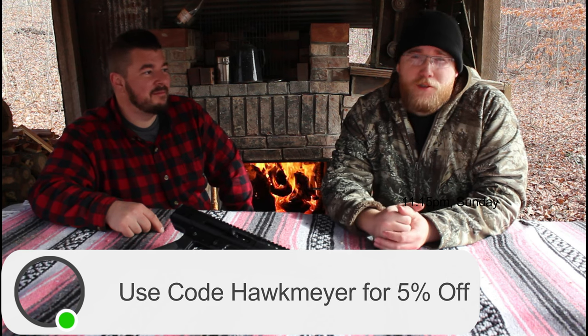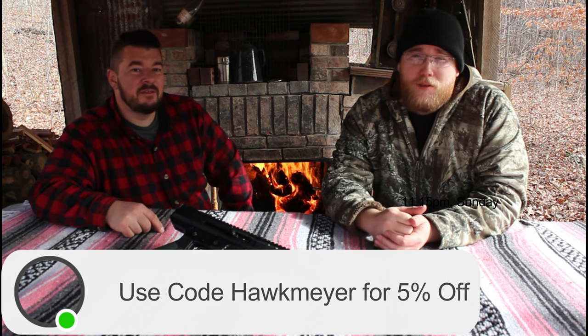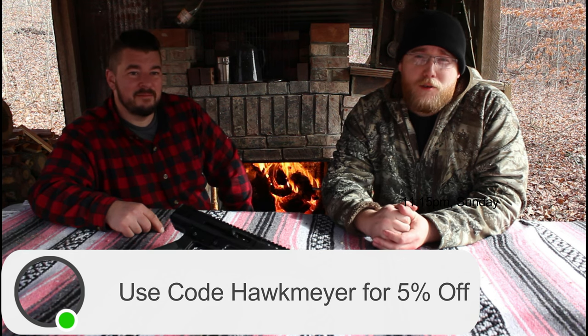Very nice pistol — go check it out at Bear Creek Arsenal. If you want a 308, 450 Bushmaster, or 22 Mag, you can get five percent off by typing in the code 'Hawkmeyer' at Bear Creek Arsenal. Go check it out, pick yourself up one, and thanks for everything you do. Y'all have a good one.